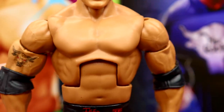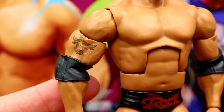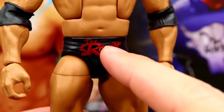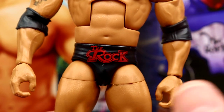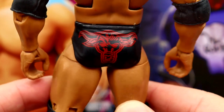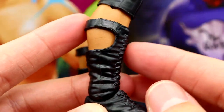Both head sculpts on these figures are kind of a miss. But I do love the Rock torso — the striated deltoid shoulders complete it and give him a more ripped look. The Brahma Bull tattoo with double-jointed arms looks great. He has elbow pads and standard trunks with 'The Rock' in red. I think this gear didn't appear until the early 2000s though — a bit of a mismatch with the era.